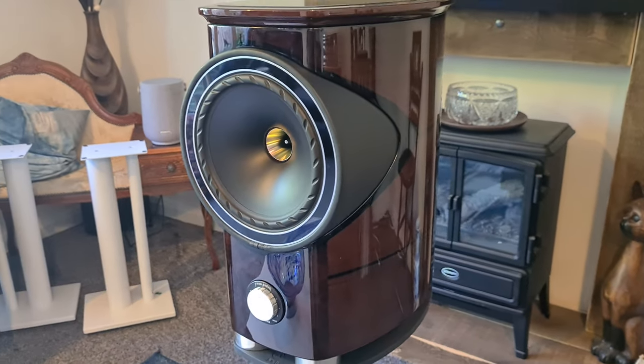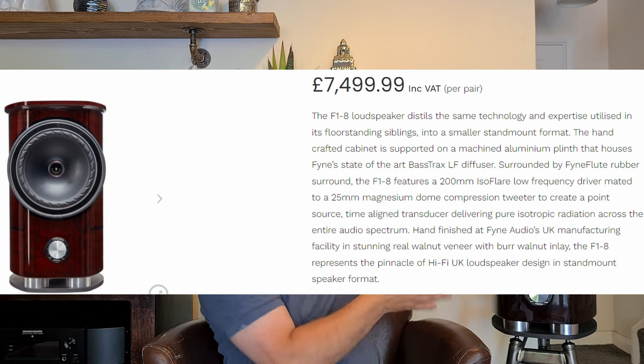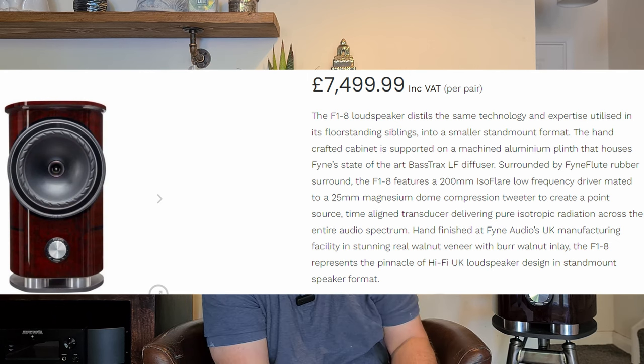These are not a cheap speaker — they retail at around seven and a half thousand pounds for the pair as a stand mount. But god, do you get what you pay for. Big shout out to Audio Lounge Leicester who lent me this pair. I'm a very small YouTube channel trying to get established, and having a seven-and-a-half-thousand-pound speaker on a channel of my size is a fantastic thing.